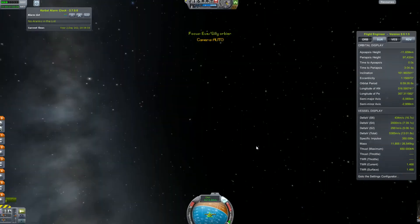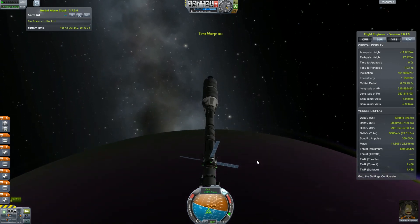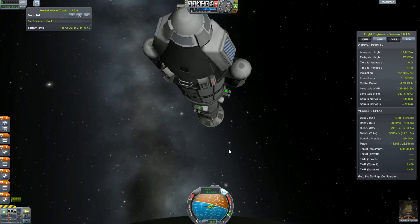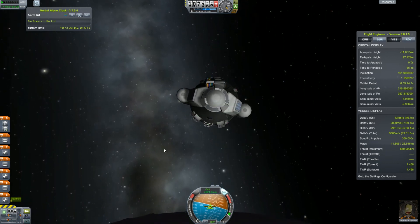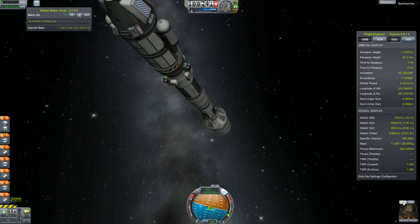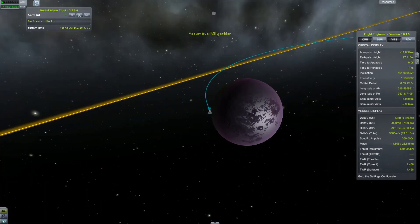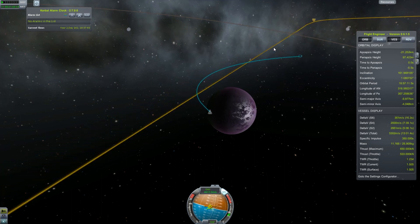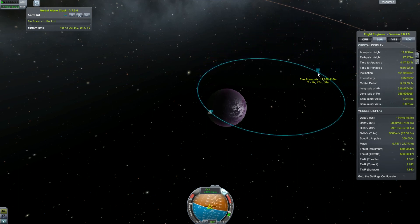Let's do a little bit of science while we are here. We are going to take Jebediah on EVA and take temperature scans — that's for sure. Take the EVA report. And we are almost at the periapsis. Let's burn, making our orbit around Eve, and ending this episode.